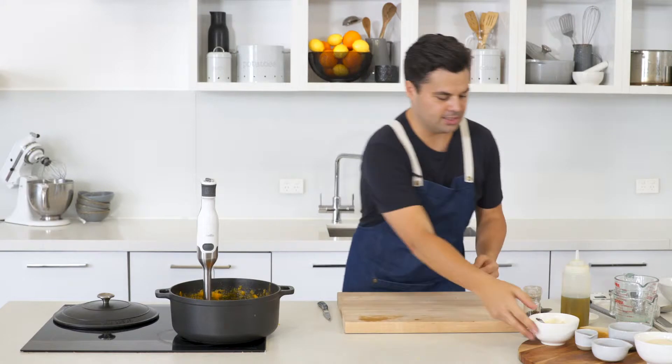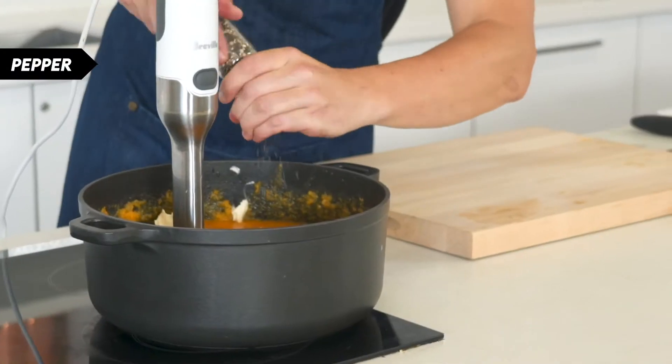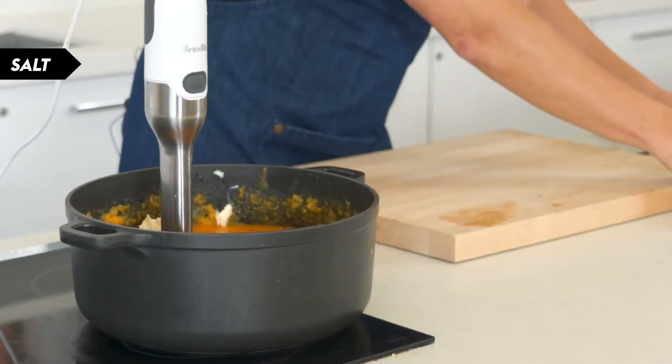The final ingredient — I'm going to go with a little bit of crème fraîche, and this just really mellows out the soup, and then obviously a little bit more salt and pepper.